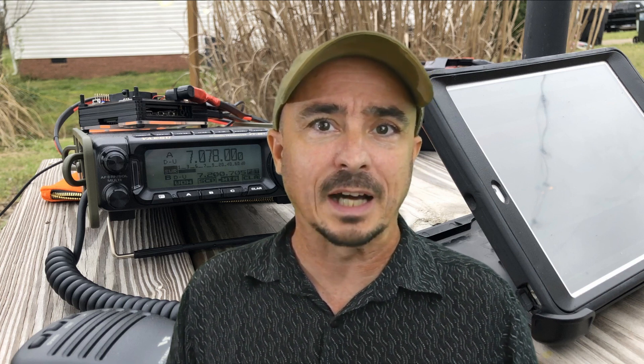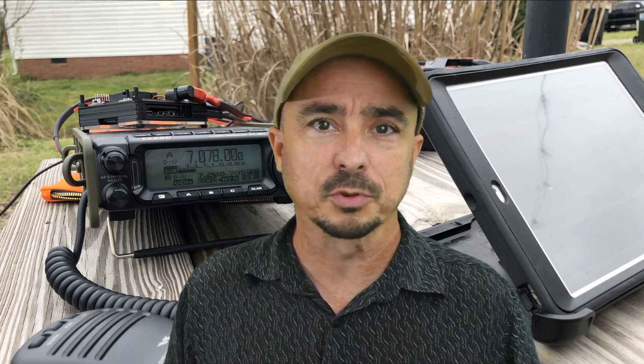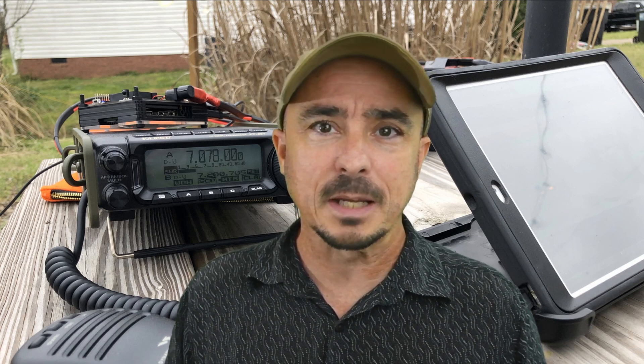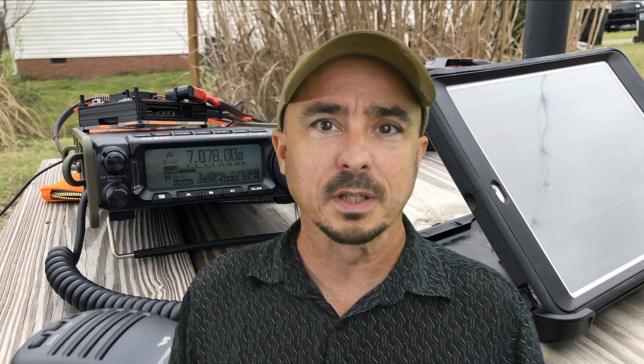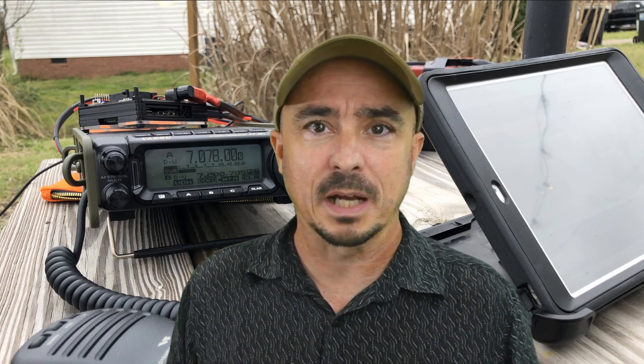I took it over to UPS this morning and shipped it off to Yaesu. Before I shipped it off, I did call into their customer service. I got an extremely friendly gentleman on the phone — I didn't catch his name, but the guy was super to work with. He asked me what kind of radio it was, I told him the model number, and he said to go ahead and ship it back. They'll get it straightened out and get it back to me.